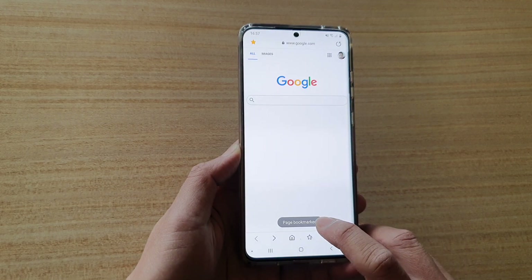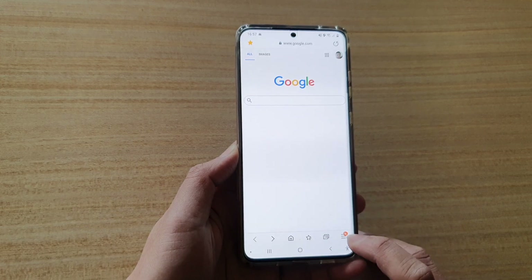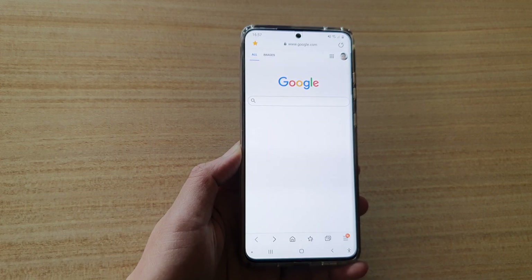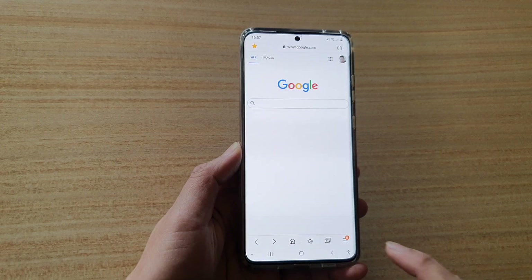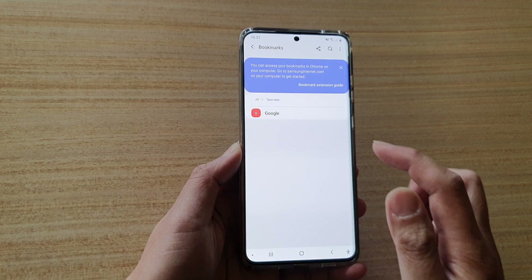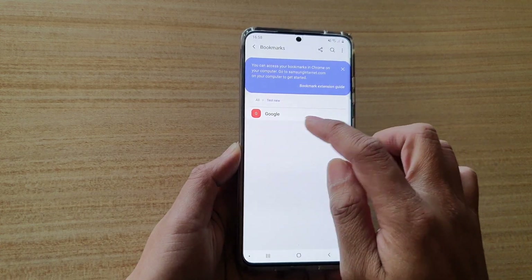So it is now saved in that folder. If you want to open it, you can tap on the menu key here to open up your bookmarks. Here you can just tap on that, and then if you go down to the test new folder, you can see I have bookmarked that web page right there.